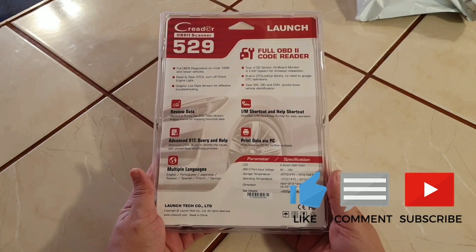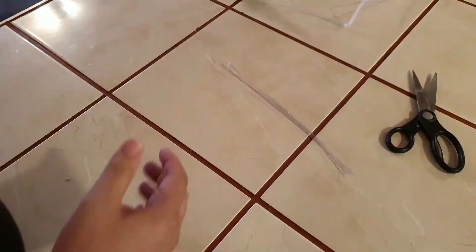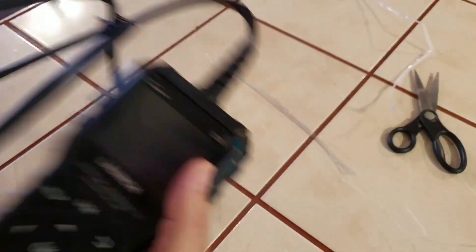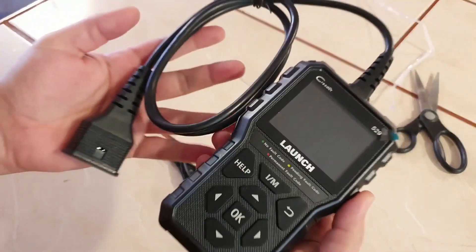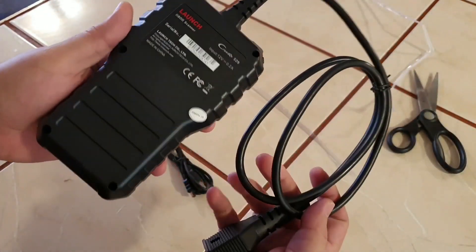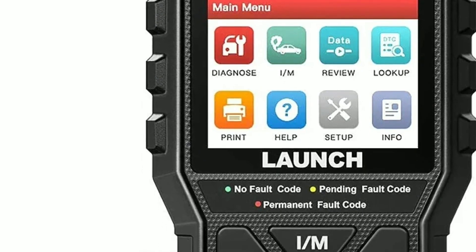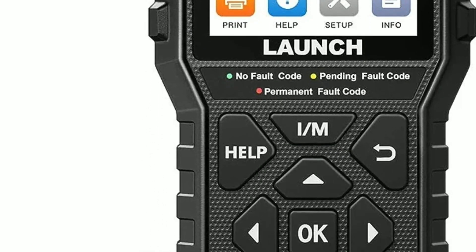The brand new OBD2 Scanner Launch CR5-9. If you're a car enthusiast or just someone who wants to keep their vehicle in tip-top shape, this is definitely a tool you won't want to miss. Let's jump right into the details of the Launch OBD2 Scanner CR5-9.